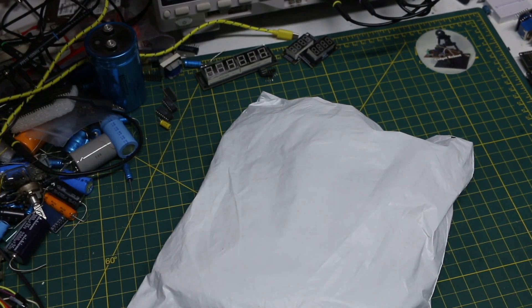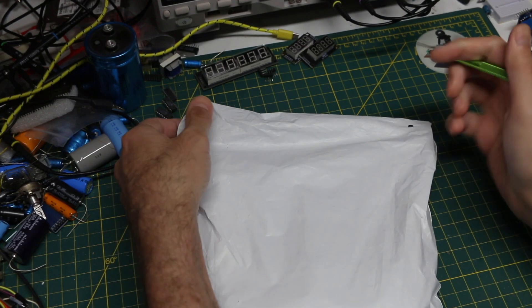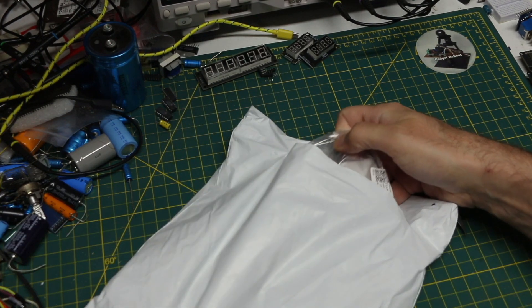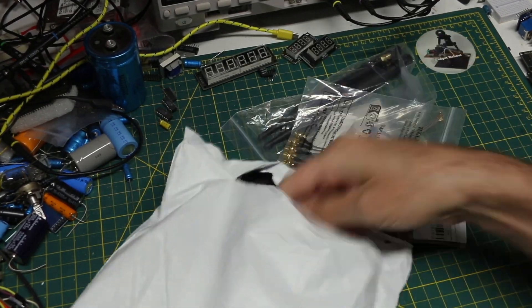As seems to be getting more common, today's packages start off with a choice delivery order. I ordered a bunch of ESP32 related stuff all at once, and so it's going to come in this one shipment.